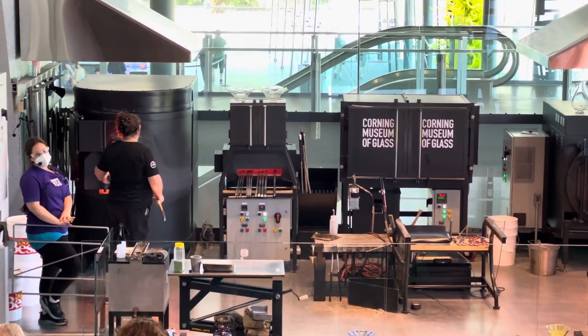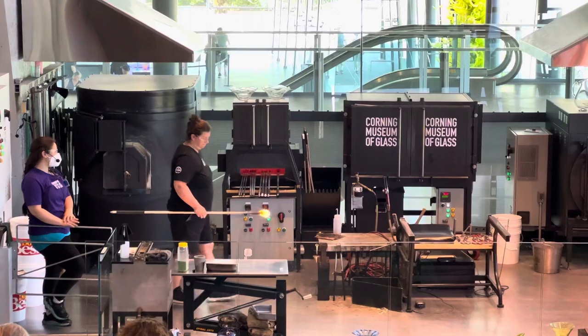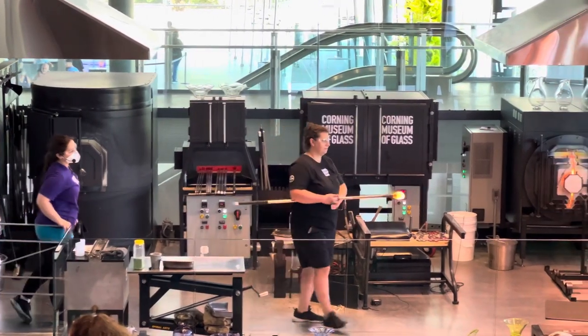This is Catherine Ayer, she'll be our lead glassmaker for the demo. My name is Jamie, and I'll be assisting Catherine and narrating you through our glassmaking process.